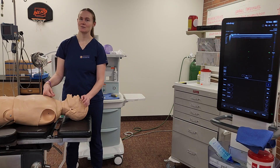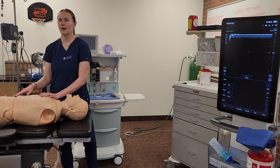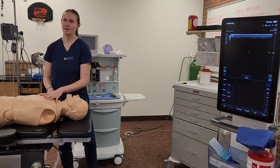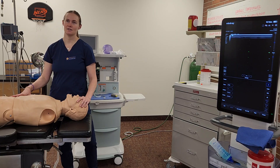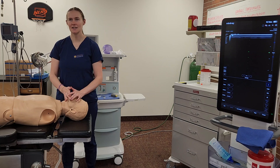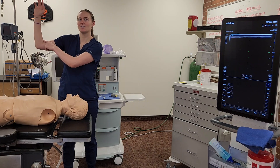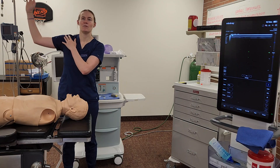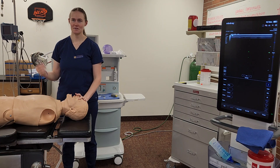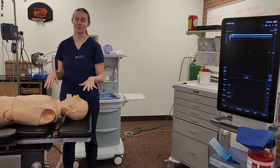Then we'll sedate them with 2 micrograms of Versed and position the patient. I'll place my SpO2, EKG, blood pressure monitors, and IV cannula if needed. They'll be supine with a pillow for comfort at any positioning points. Their arm is going to be at a right angle — abduction of the arm, maximum 90 degrees for good patient ergonomics. Then I'll prep the area, sterile glove myself, and put on a mask. Then I can do a timeout before I do the procedure.